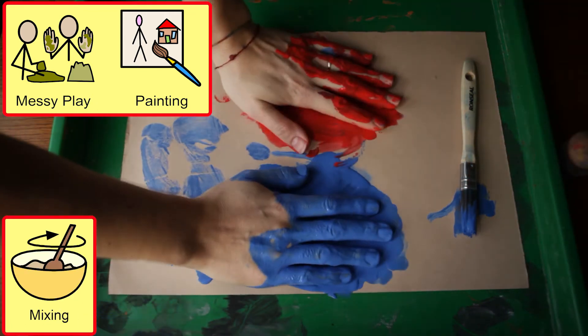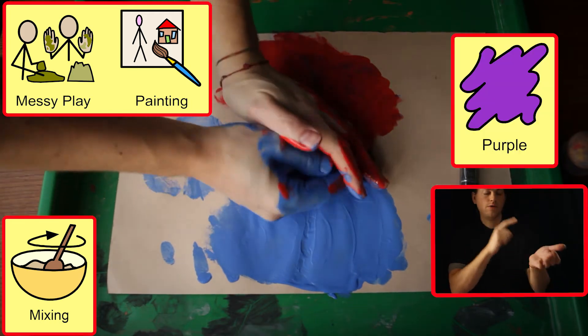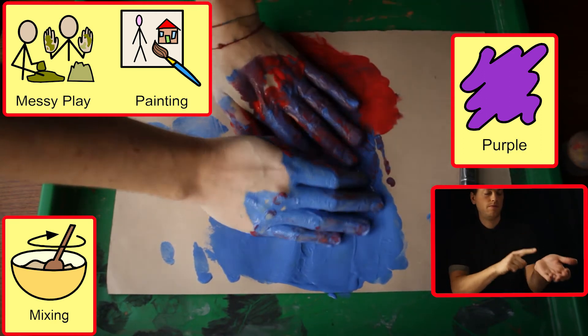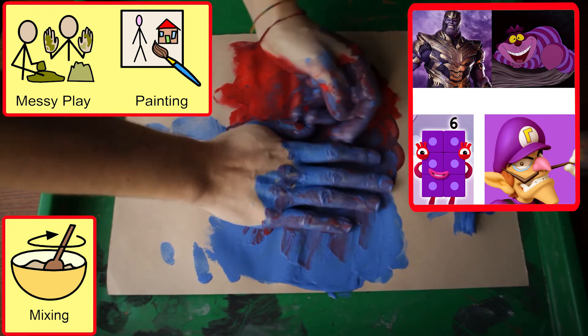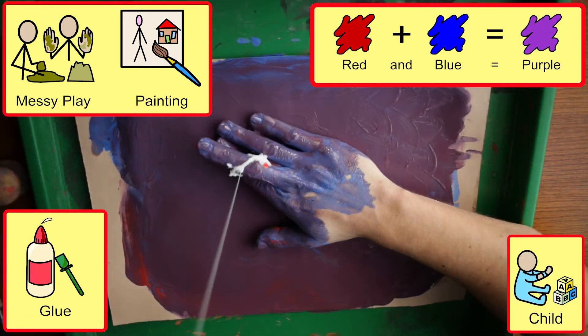Here we are making purple with red and blue. We can support motivation using a choose sheet of familiar characters that are all in purple, orange or green costume.